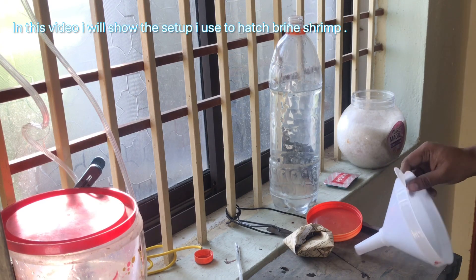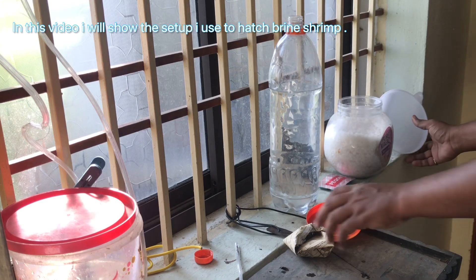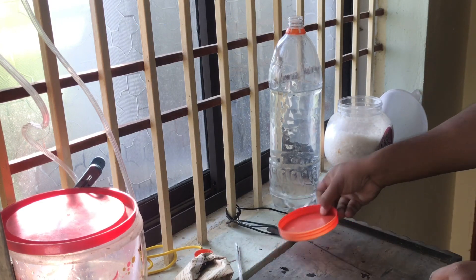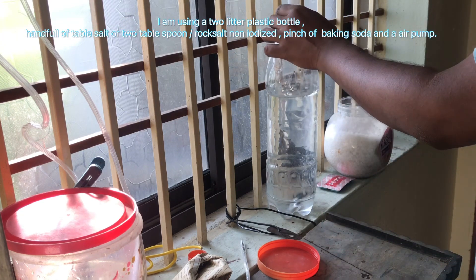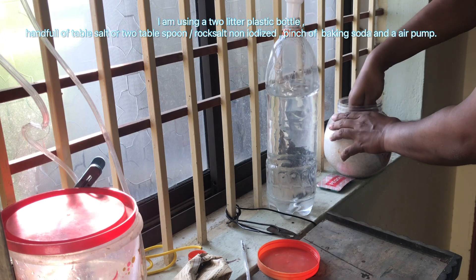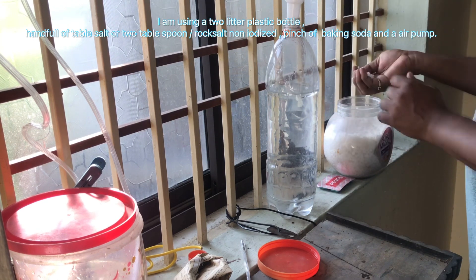In this video I will show the setup I use to hatch brine shrimp. I am using a 2 liter plastic bottle, a handful of table salt or 2 tablespoons rock salt non-iodized, a pinch of baking soda, and an air pump.